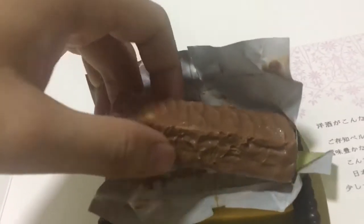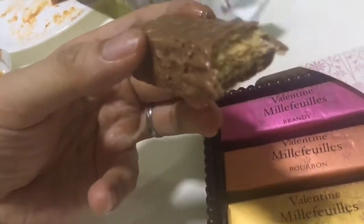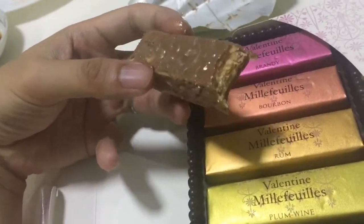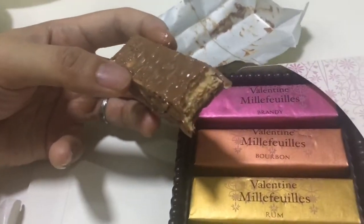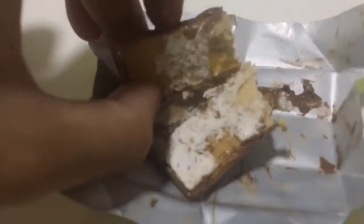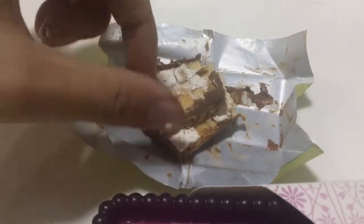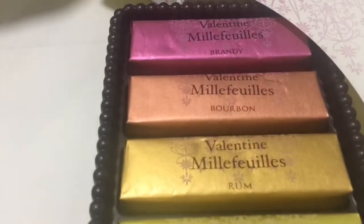I'm going to take a bite and show you what it looks like on the inside. Hold on while I eat Mealy Fully. We've got to open it up so that you can see a bit more. I think this is a layer — yes, layer — that's why it's called Mealy Fully layers. It looks ugly but that's what it looks like. Thank you for watching, bye!